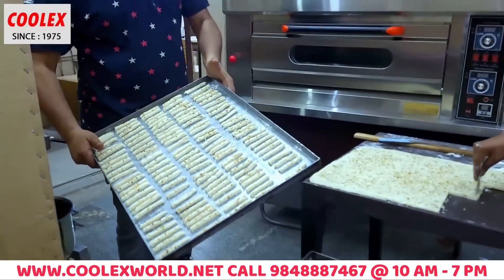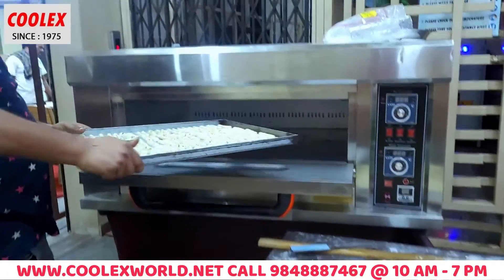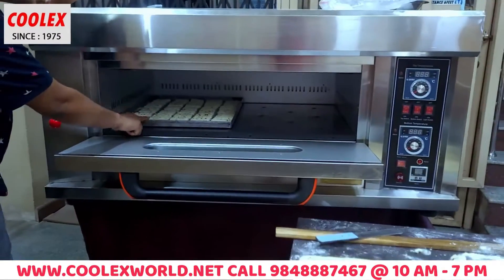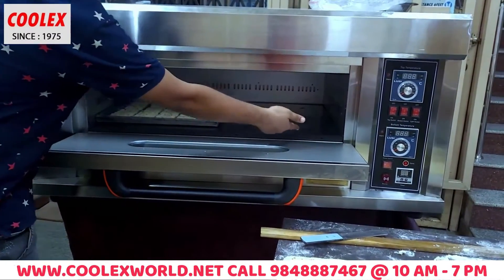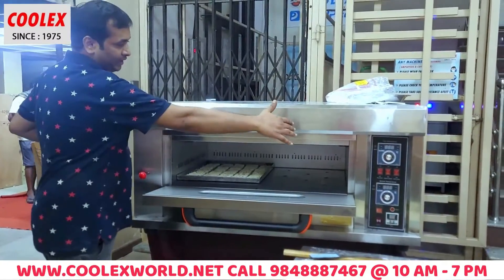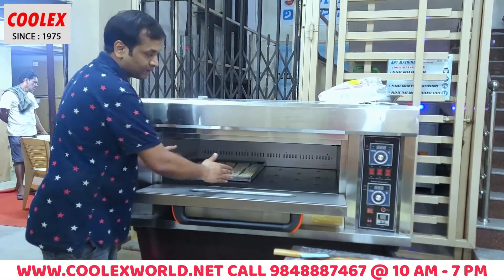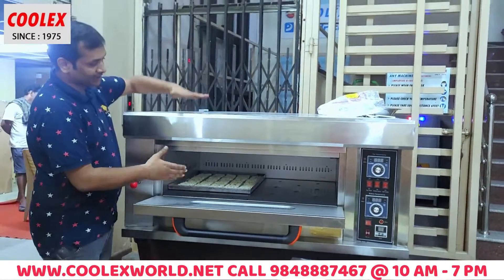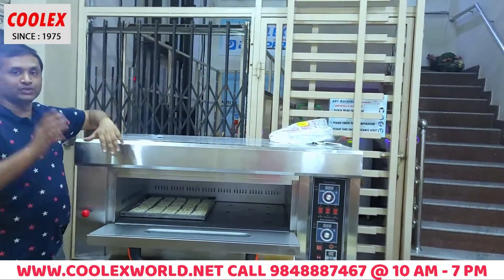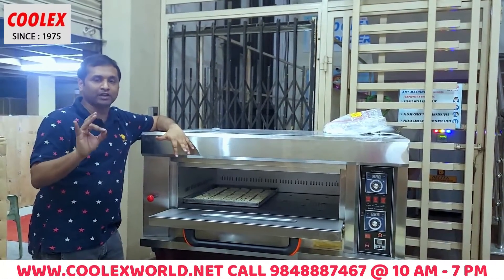The first tray is ready — we made these almond biscuits and put them in the oven. This is two trays. One tray is ready, then one more tray. And the next one is double deck. Same system is double, same system is triple. So: single deck, double deck, three deck, single tray and double tray.